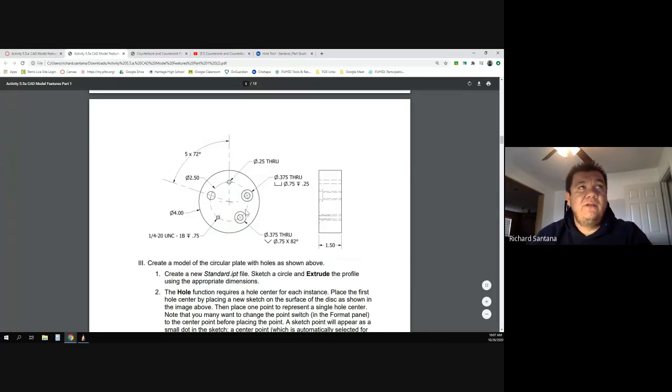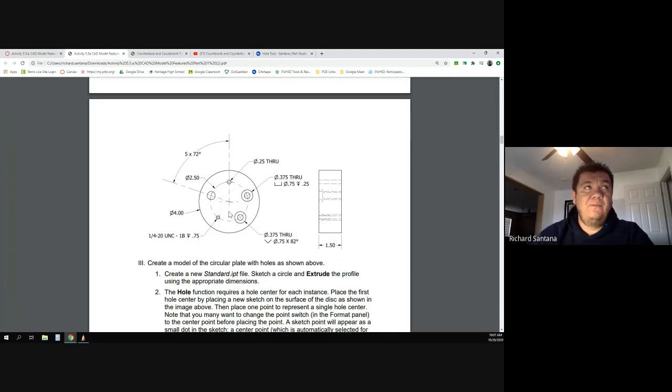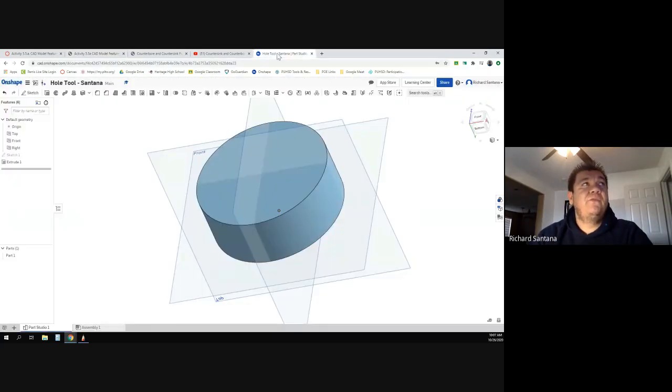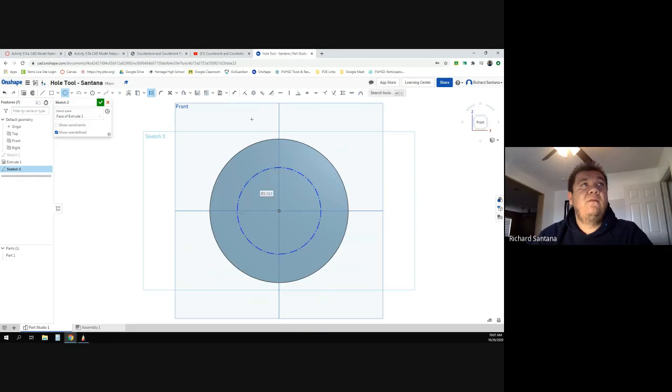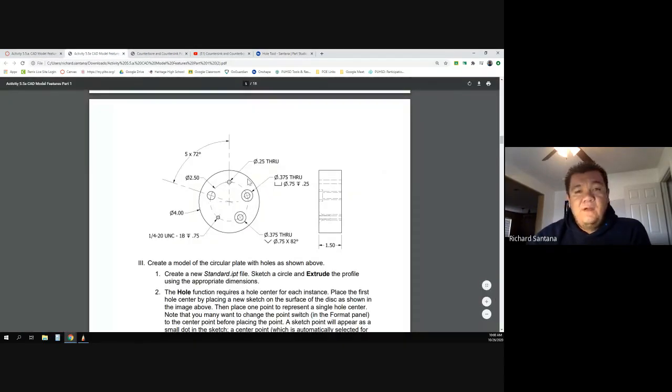Now looking back at the drawing, the next smallest circle is a dashed one — that's a construction circle with a diameter of two and a half inches. I'll bring another sketch on top, grab my circle tool, make sure it's set to construction, start in the center, and make it 2.5 inches. You'll see there are five holes, evenly spaced out, and we're going to use the pattern tool.